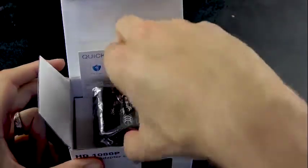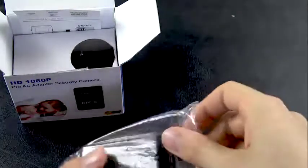The camera operates 24/7 as it's plugged straight into the main power. It live streams to your phone, or you can put a hidden micro SD card inside the adapter and record to that.